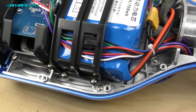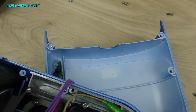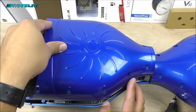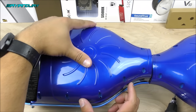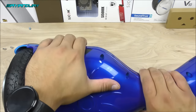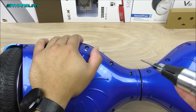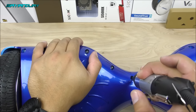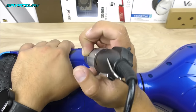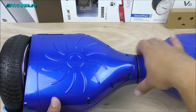Make sure you get a good look at how everything has been installed and do it exactly the same way. Now we're all set to install the cover. With the plastic in place and all the screws pre-installed, tighten them all up.